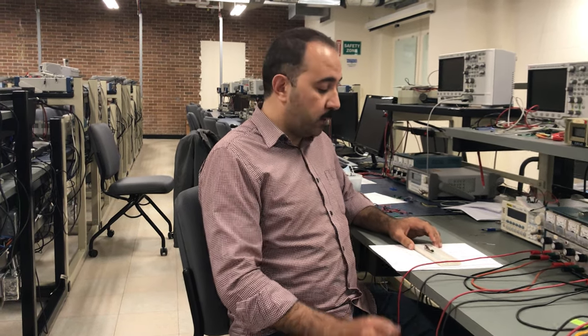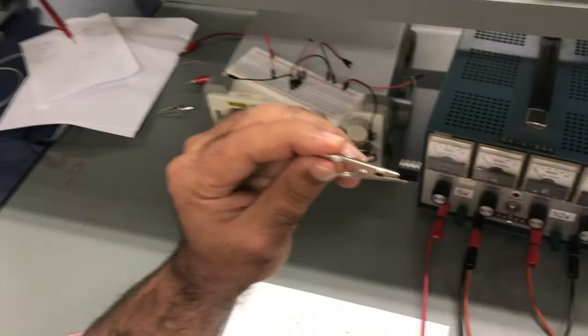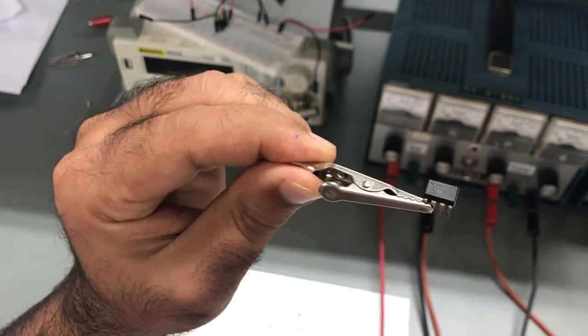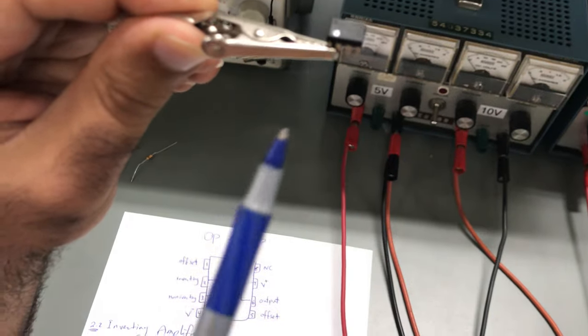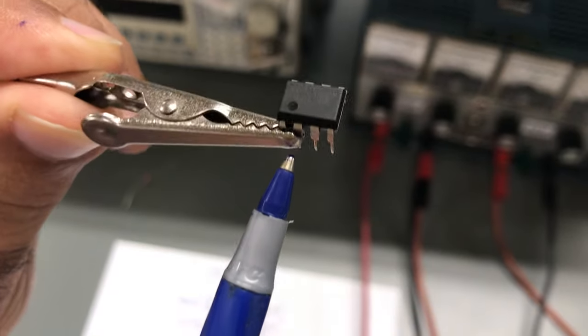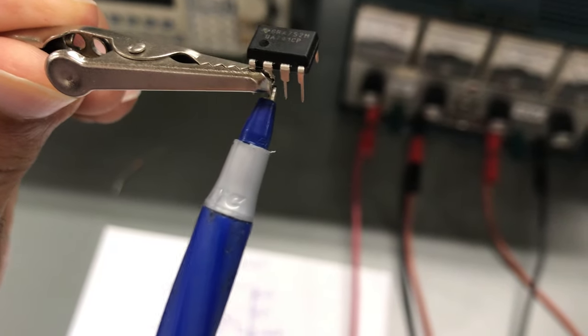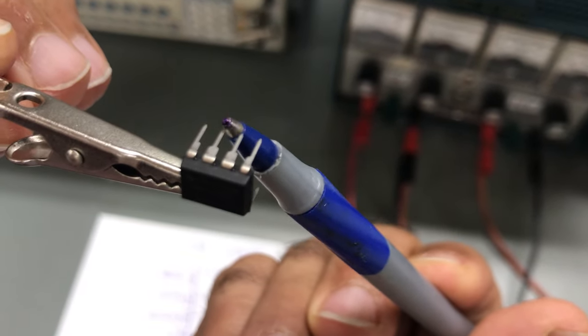Hello everyone, today we are going to talk about lab number five, which is about operational amplifiers. The operational amplifier circuit, like what we studied last time, is an integrated circuit like this one. It has eight different legs. We start counting based on this pin, going counterclockwise: one, two, three, four, five, six, seven, and eight.